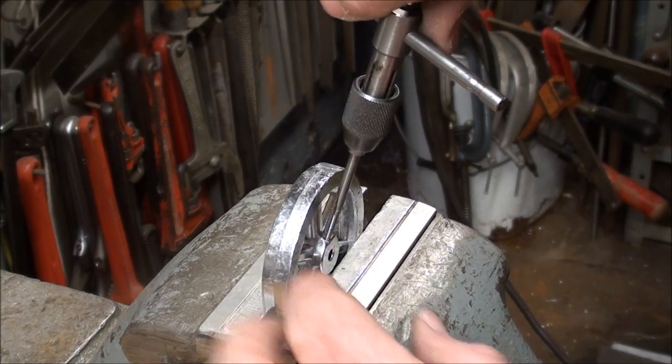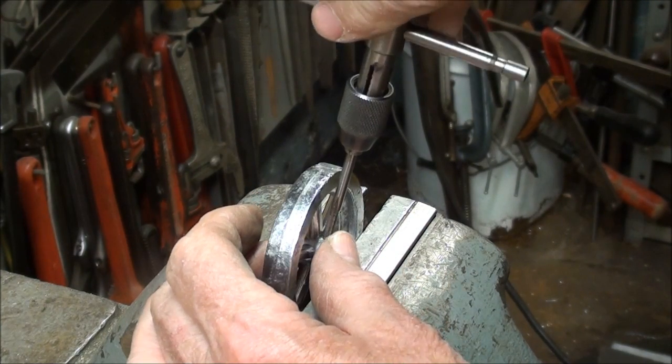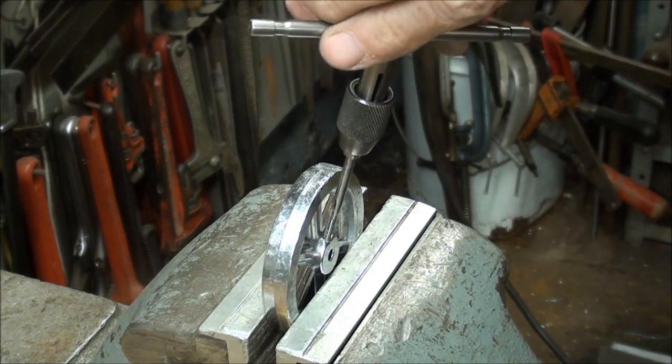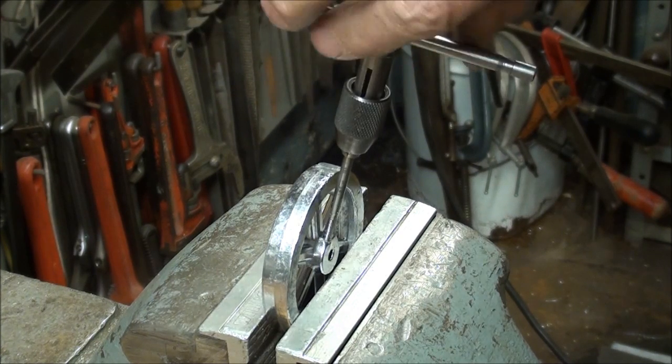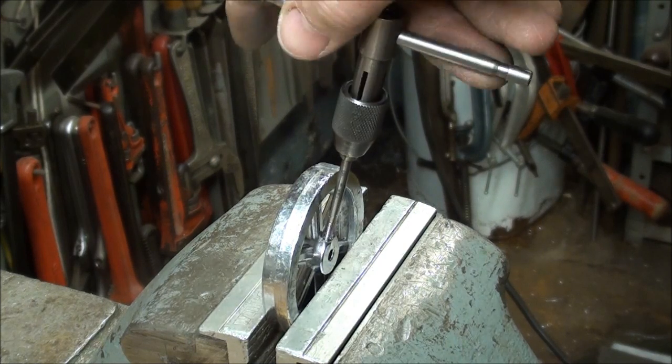If you ask for a number 5-40 tap or set screw at your local hardware store, the teenage girl will promptly ask you to leave the premises. Now, when you tap this, it's kind of gummy, so you've got to keep clearing the chip. It's such a soft material.